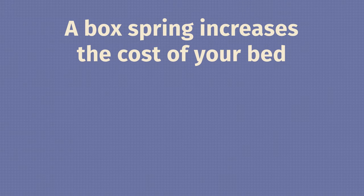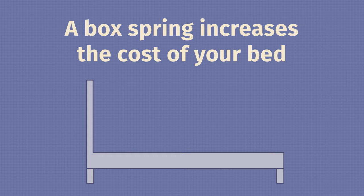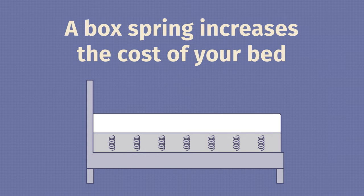If you do get a box spring, it is going to make things more expensive — you'll need a bed frame, a box spring, and then a mattress as well. That being said, it is going to extend the life of your mattress, especially if you're dealing with an inner spring mattress. It's definitely a good investment.